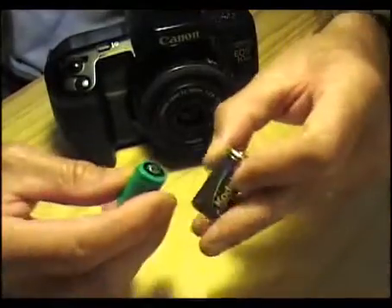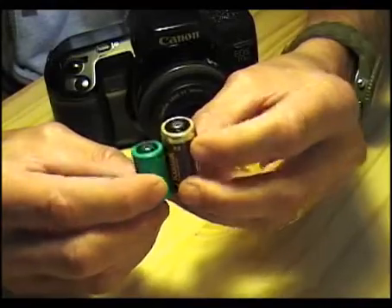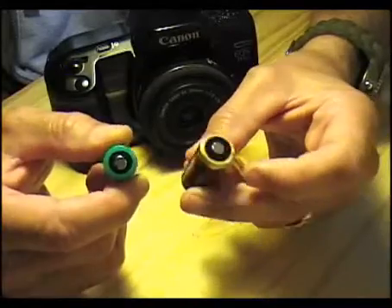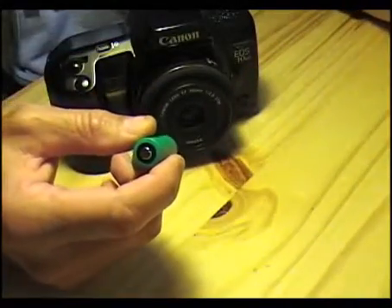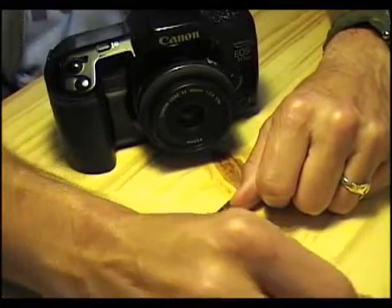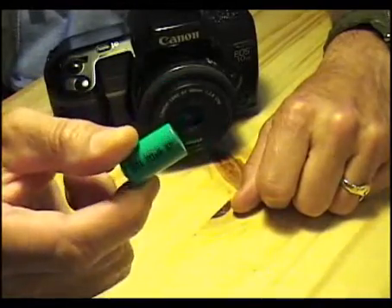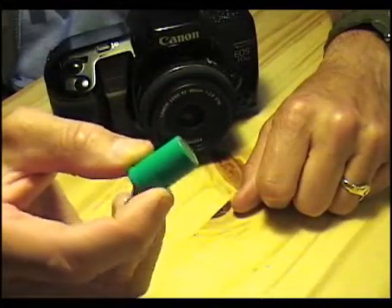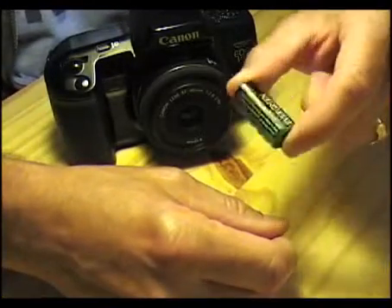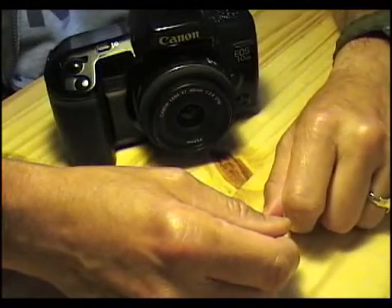As you can see with the difference between the two cell sizes, we can probably expect at least a 30% decrease in the amount of electrons we're supplying the camera, so you might need to replace the battery a little sooner than normal. However, since these are rechargeable, they can be used many, many times, whereas the old batteries can only be used once. Hopefully this will help you out — thanks!